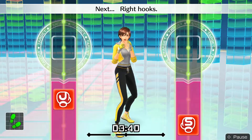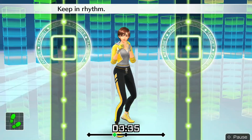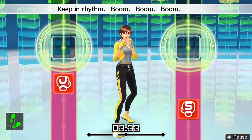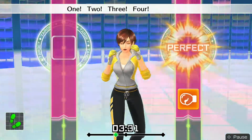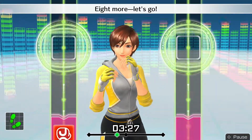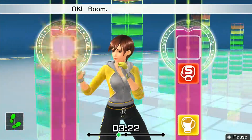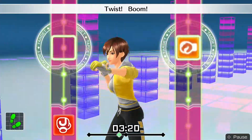Next, right hooks. Okay — one, two, twist uppercut, twist right hook. Keep in rhythm — boom, boom, boom. Okay, one, two, three, four, five, six. To the rhythm. Eight more, let's go! Ready and — one, two, twist uppercut, twist right hook. Okay — boom, boom, twist, boom, twist, boom. Okay — one, two, twist uppercut, twist hook.